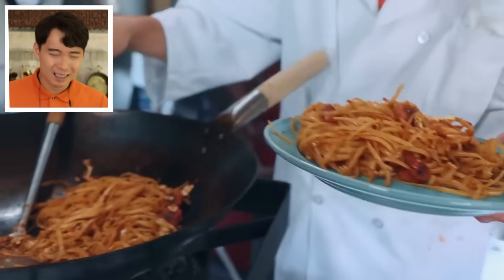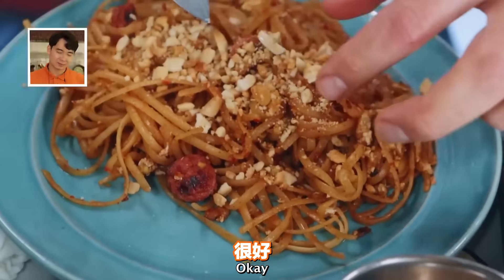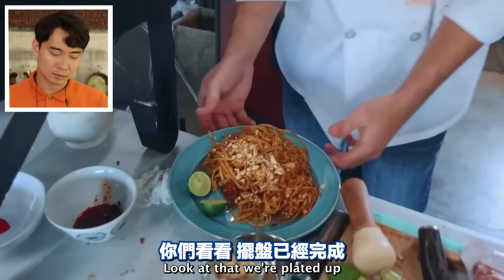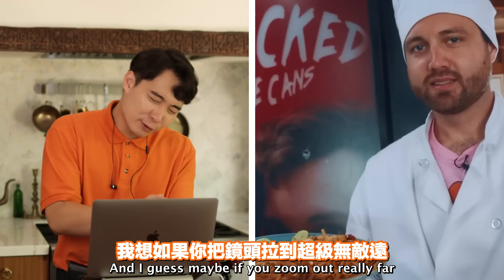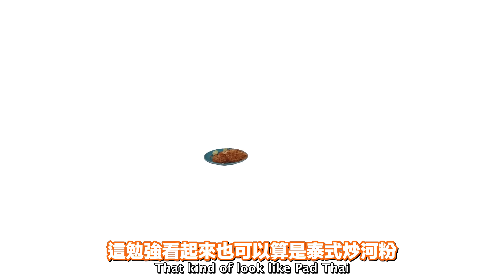What is that? Then we're going to sprinkle the peanuts on it. Look at that - nice topping. 'Man, only if we had green onions, this would look excellent.' Look at that - we're plated up. Lime - correct, excellent.